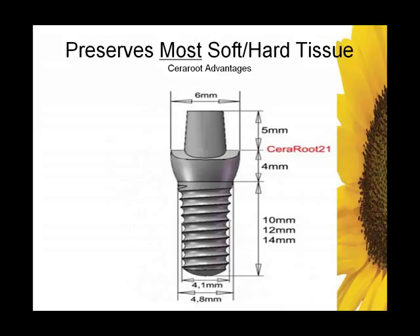Here's the anterior central incisor implant. You can see at its narrow width it is 4.1 millimeters, and where it engages at the crest of the bone it should be about 4.8 millimeters — almost 5 millimeters in diameter. In an immediate, that's beautiful. Then you have 4 millimeters of wiggle room. You can place it a little deeper or a little shallower depending on adjacent CEJs. So lots of flexibility, lots of wiggle room.